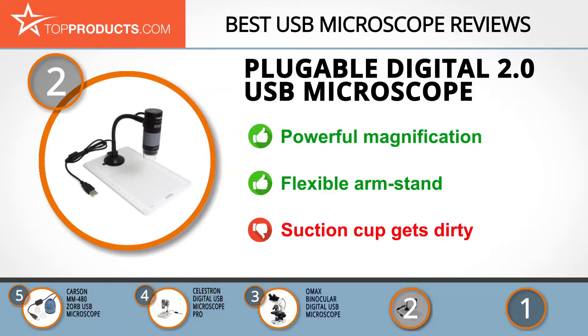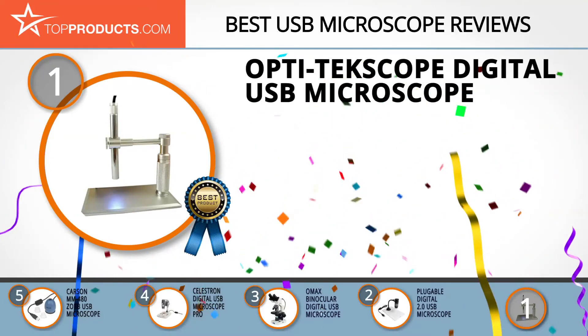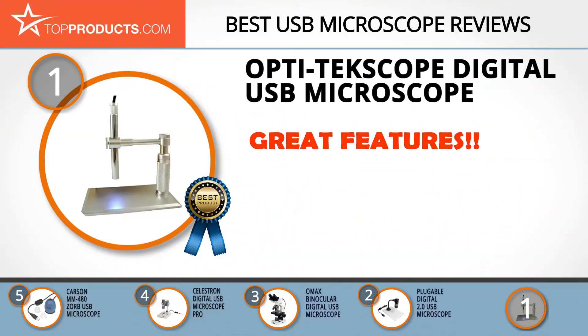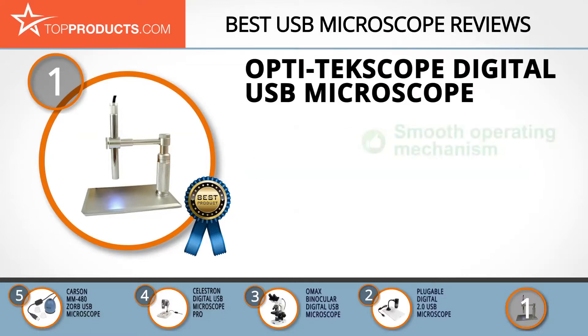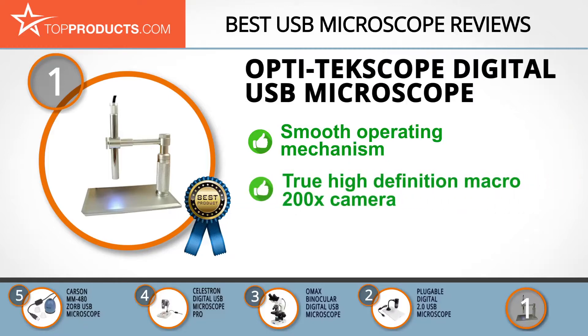Finally, the Opti TechScope Digital USB Microscope made it to our top choice position because it provides a good array of features at an affordable price. Opti TechScope is a reputable microscope manufacturing company geared to providing quality and durable products. Its USB microscope has a smooth operating mechanism for easy adjustment when magnifying.